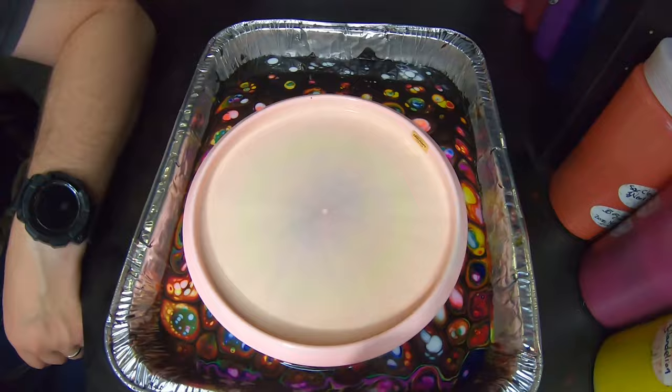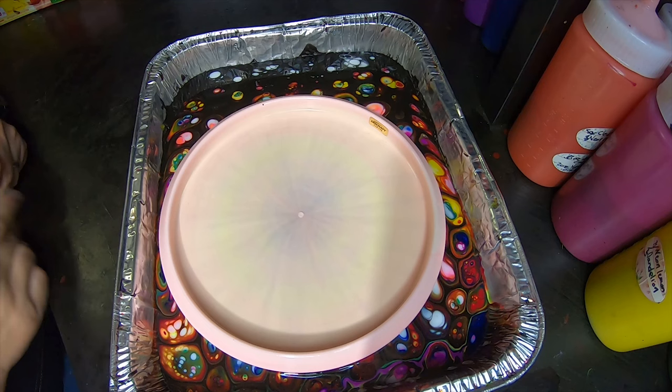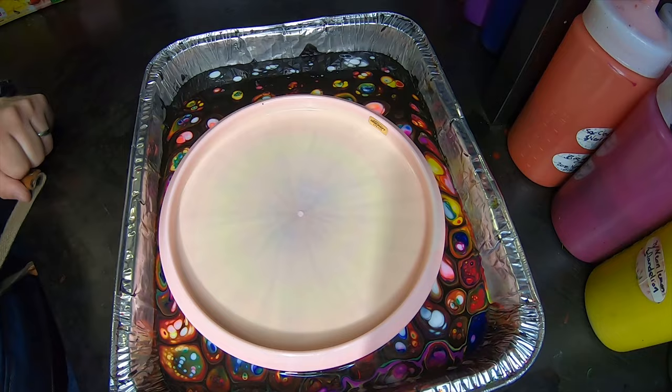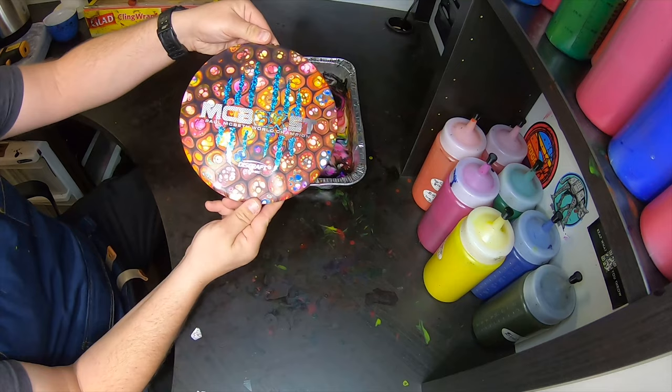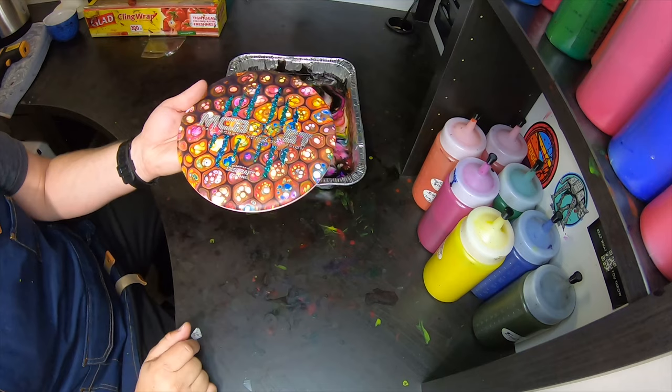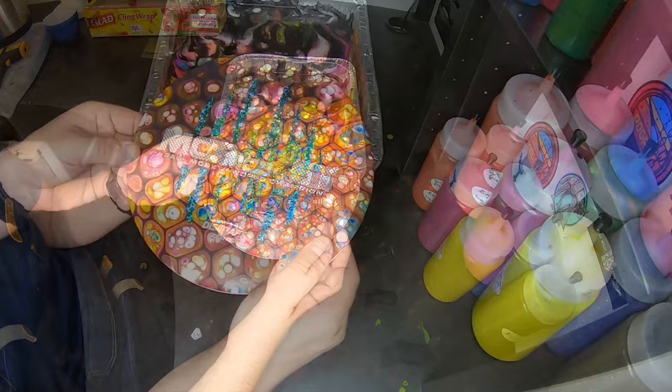If you want to know about how I heat these things, I have a video that I'll put a card on right now, and that goes over how I heat my discs to get the best color transfer. The results are pretty sweet. There is a lot of brown in this actually though — there's like a ton of different colors in there, but because we have every color sort of mixing together and pulling over, you end up with some brown.